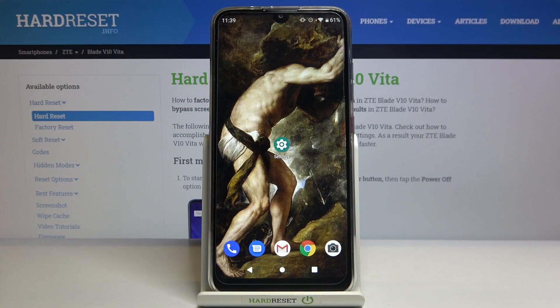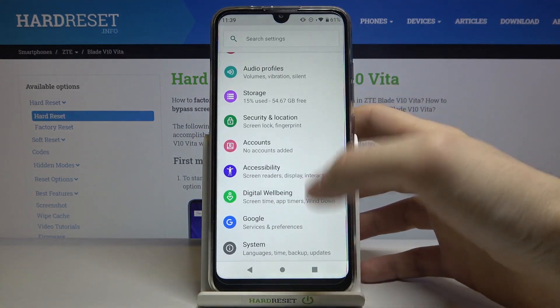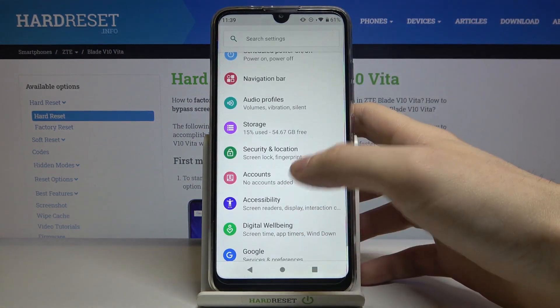Here I have ZTE Blade V10 Vita and today I'm going to show you how to add a fingerprint on this device. So first of all you have to open Settings, then you have to open the Security section.